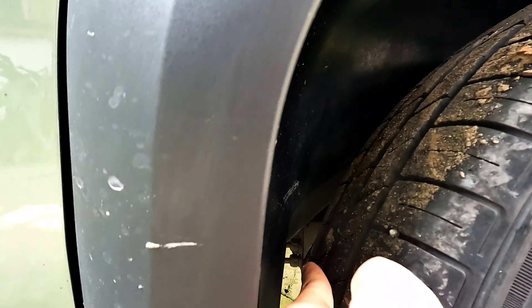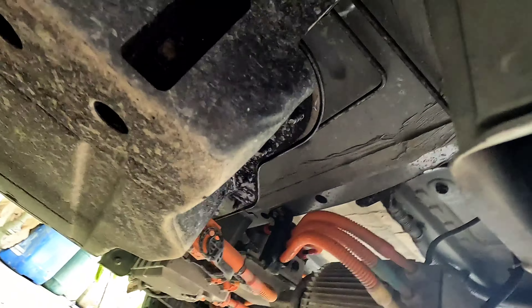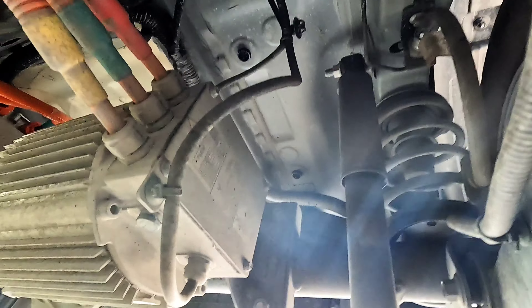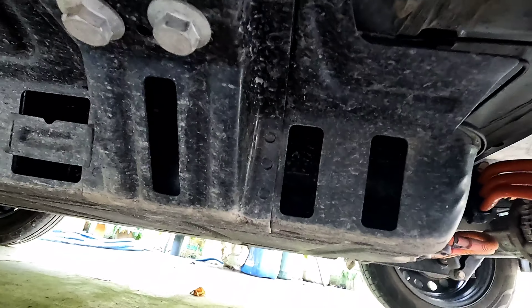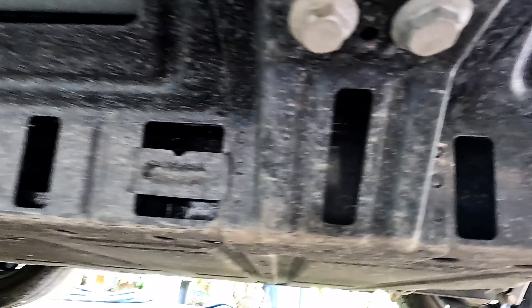Cái khung gầm nhìn rất là dày. Cục pin được đặt ở phía bên này. Xoay phần gầm ở phía bên dưới, cái motor người ta đặt ở phía sau đó. Đây là cục pin, có cái bảo vệ màu đen, cục pin nó dài.